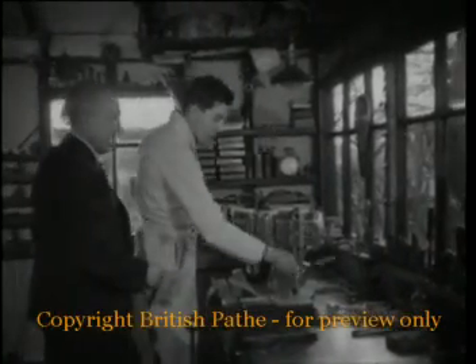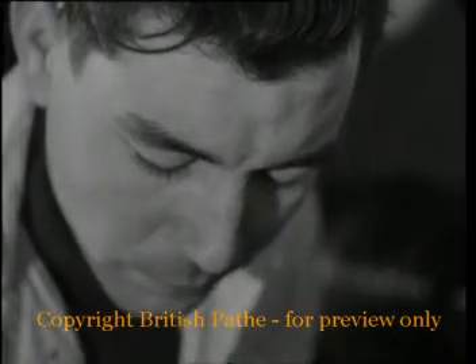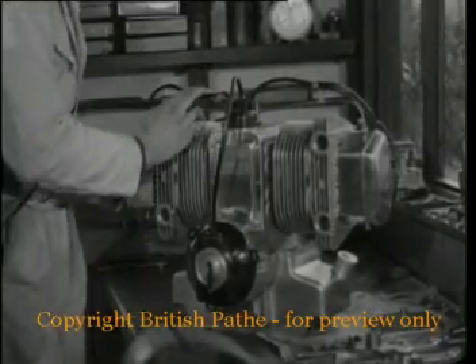Two Ryslip engineers design a motorcycle likely to revolutionize the industry. John Wooler and his son Roland finish the workshop tests on their four-cylinder engine, preparatory to installation in the frame and testing on the road.